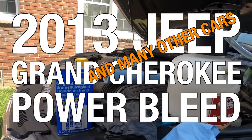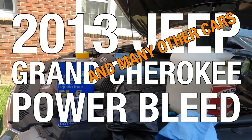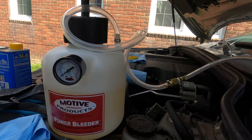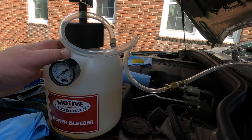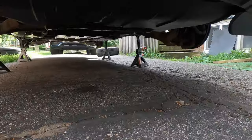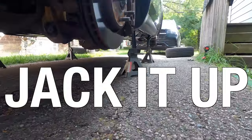Today I'm showing you how to power bleed the brakes on a car. I'm demonstrating on my 2013 Jeep Grand Cherokee, but it's very similar to other cars too. I have a power bleeder here for this job.